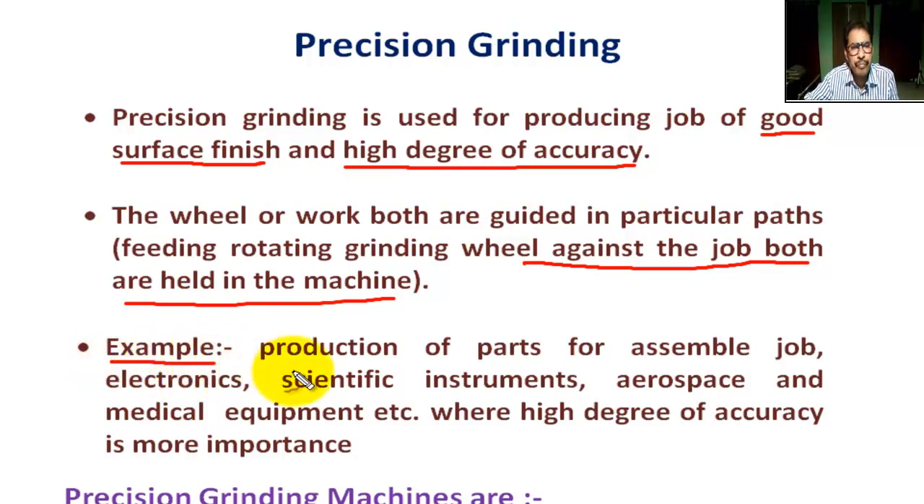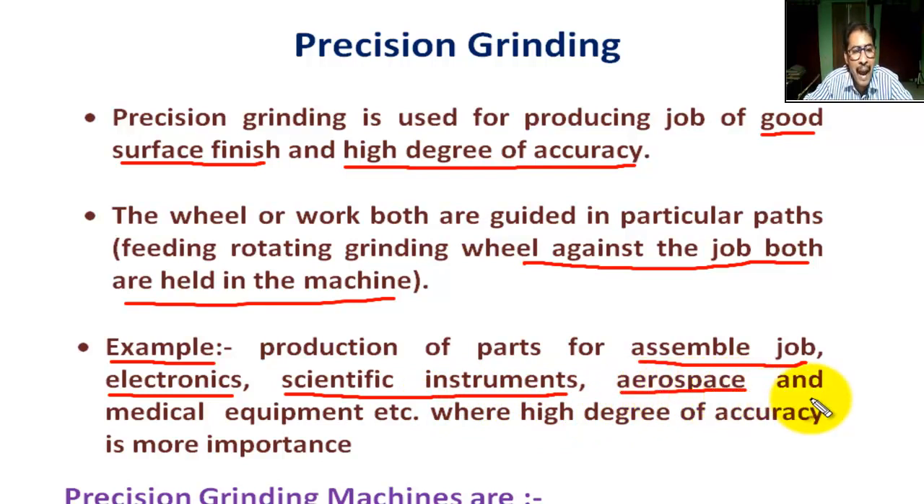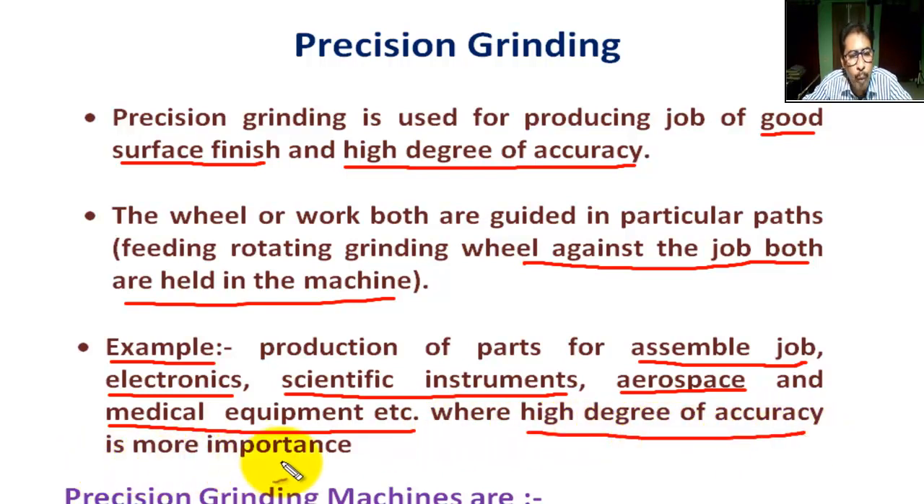Examples of precision grinding include: production of parts for assembly where tolerance is a vital point, electronics, scientific instruments, aerospace, and medical equipment — applications where a high degree of accuracy is of utmost importance.